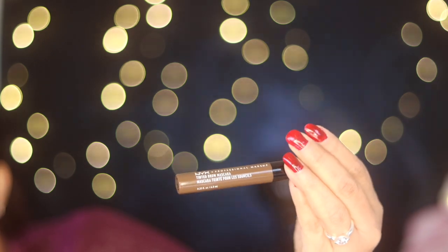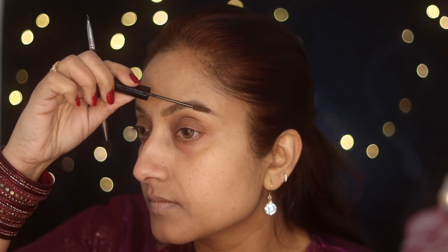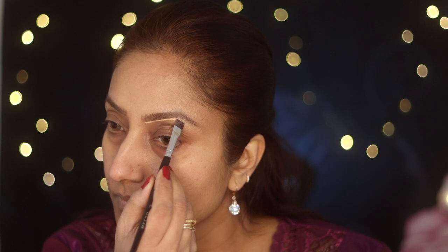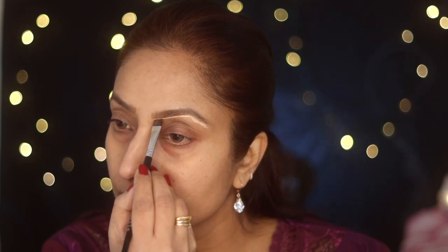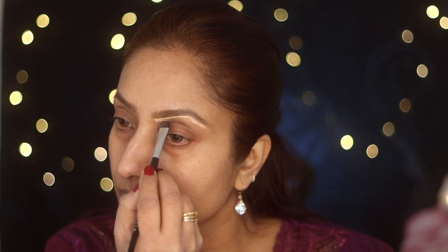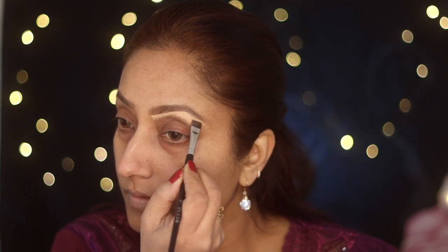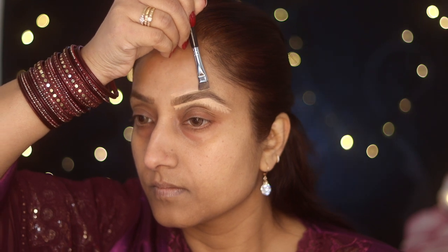This is NYX brow gel mascara in shade espresso. When I'm done with the eyebrow, I'll carve it with the Ellie Girl Pro concealer in shade creamy beige using a flat brush — this one is a Stila number 13. It's a very thin flat brush and I really like using it to carve my eyebrows; it always gives me a precise line without messing it up, so I can finish my eyebrow carving quickly.